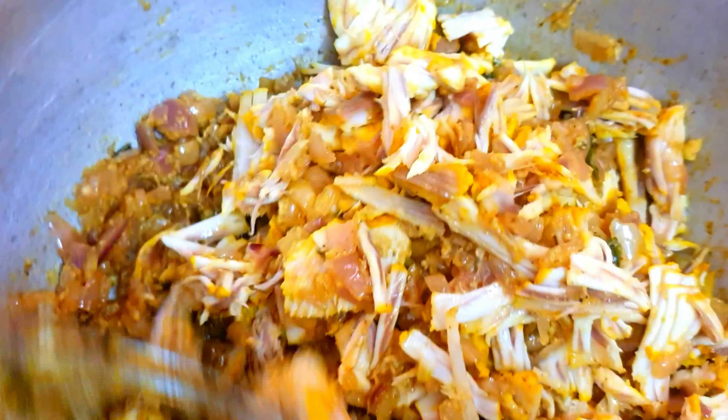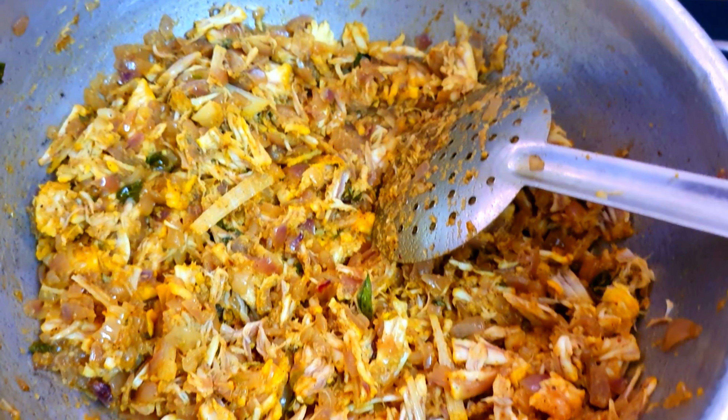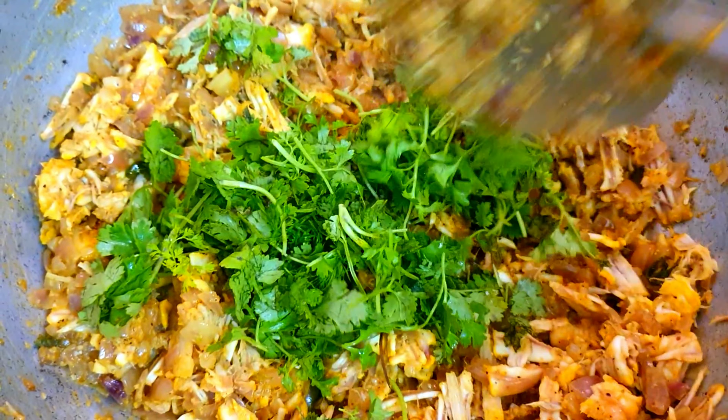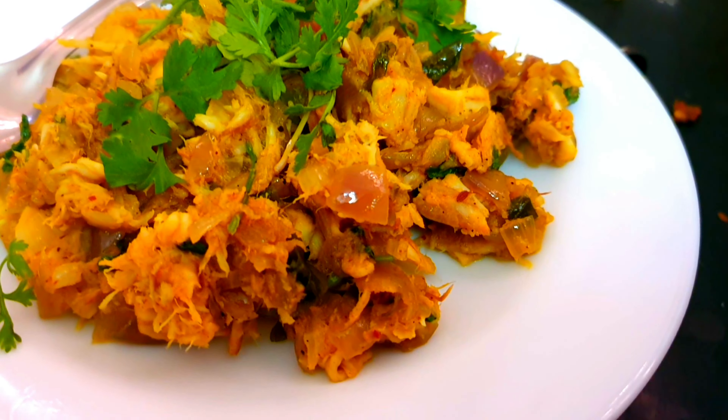If you have made a nice masala, let's put a calorie in the pan. If you want to put a calorie in the pan, let's put a calorie in the pan.